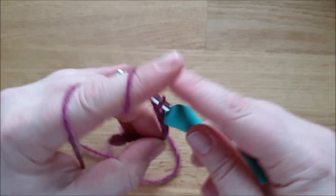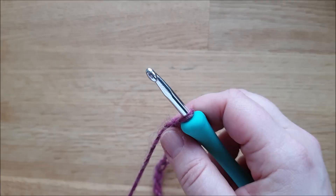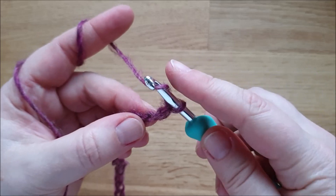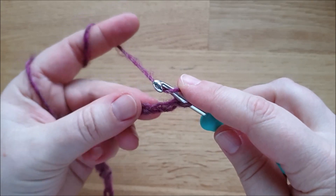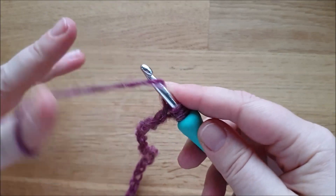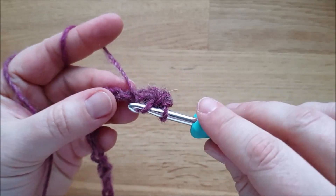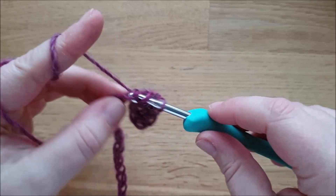Wir können die Größe später auch noch variieren, eben mit dem Rand, den wir oben und unten dran häkeln. Eine Masche mache ich noch zum Wenden und die ganzen Stulpen häkle ich mit halben Stäbchen. In der ersten Reihe machen wir ganz klassische halbe Stäbchen – dazu brauchen wir einen Umschlag. Ich steche bevorzugt in die rückwärtige Schlaufe ein, dass ich drei Schlingen auf dem Haken habe und dann werden alle zusammen abgemascht.